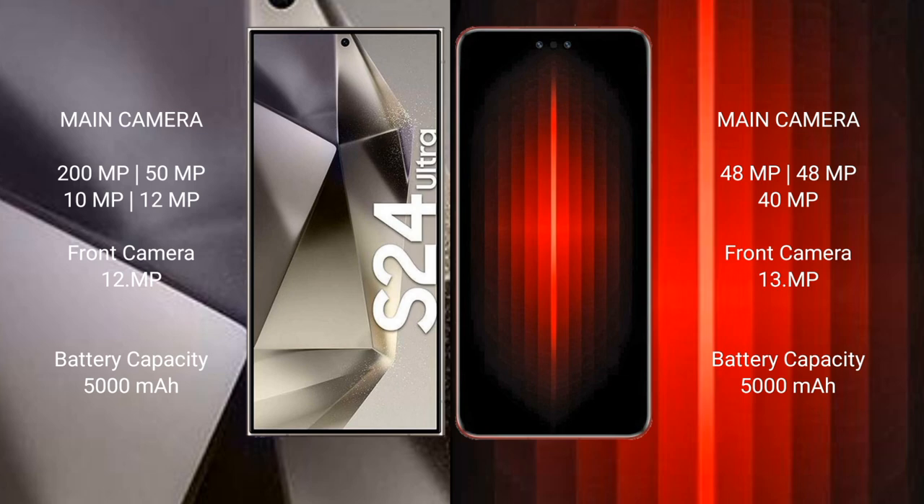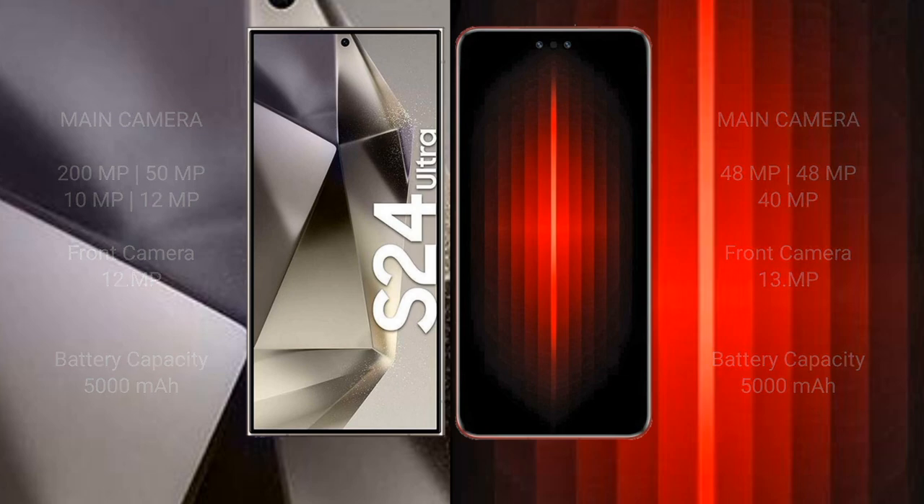The S24 Ultra front camera is 12MP. The Huawei Mate 60 RS Ultimate features a triple rear camera setup: 48MP plus 48MP plus 40MP, with a 13MP front camera. The Samsung Galaxy S24 Ultra has a 5000mAh battery with 45W fast charging, while the Huawei Mate 60 RS has a 5000mAh battery with 88W fast charging.